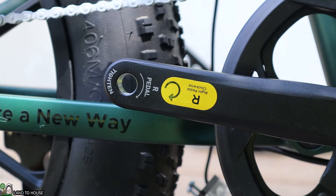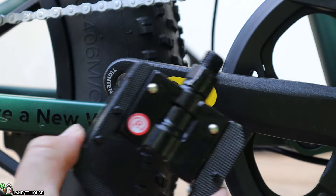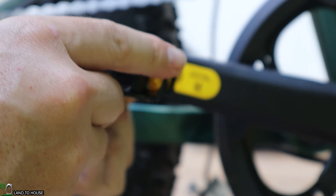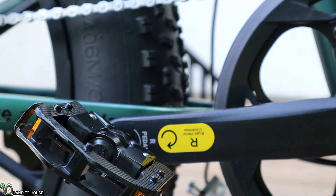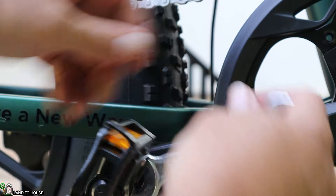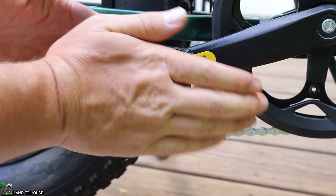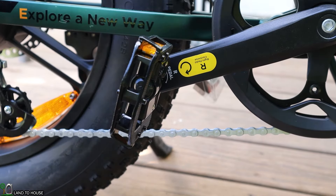Now it's time to get the foot pedals installed. You'll see there is an R showing which direction to spin. I'll place the corresponding pedal and begin spinning it in the correct direction, get it hand tight, then use the wrench to finish. These pedals can be pressed in and turned to the side for storage so the bike lies flat, and whenever you're ready to use them you just pop them back out.